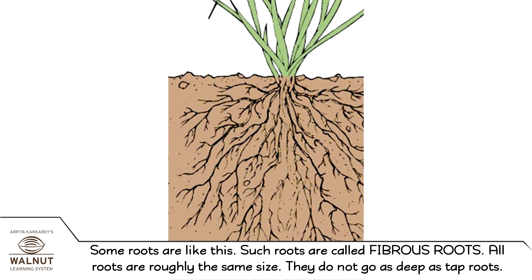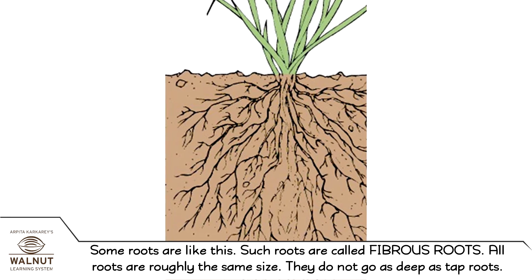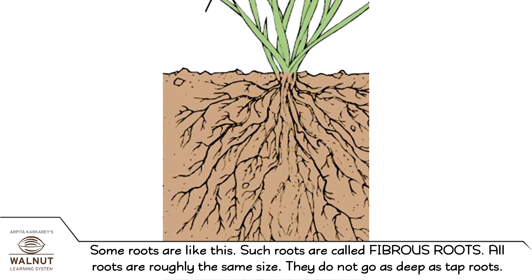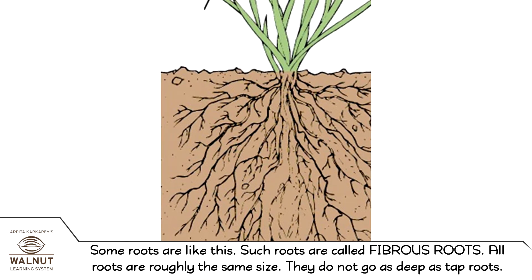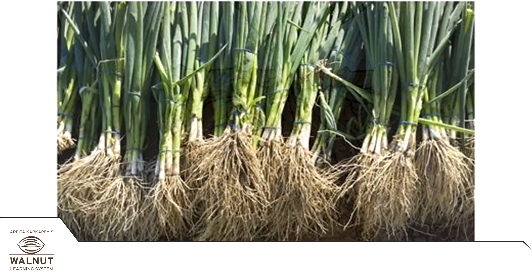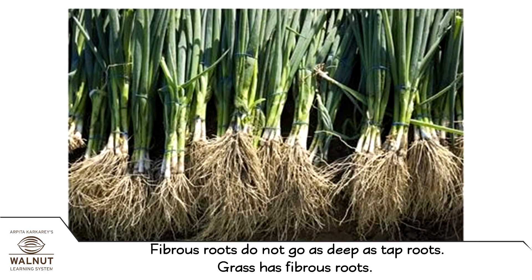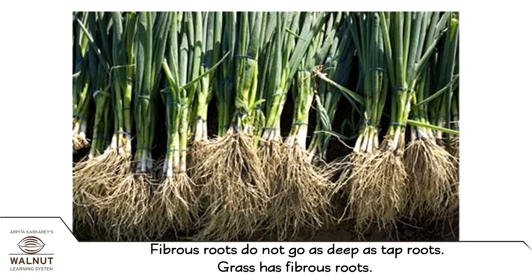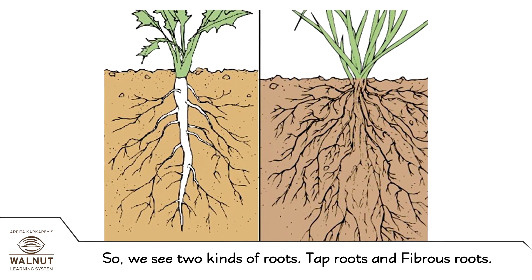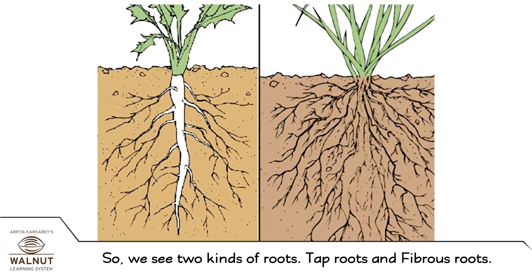Some roots are like this. Such roots are called fibrous roots. All roots are roughly the same size. They do not go as deep as tap roots. Fibrous roots do not go as deep as tap roots. Grass has fibrous roots. So, we see two kinds of roots: tap roots and fibrous roots.